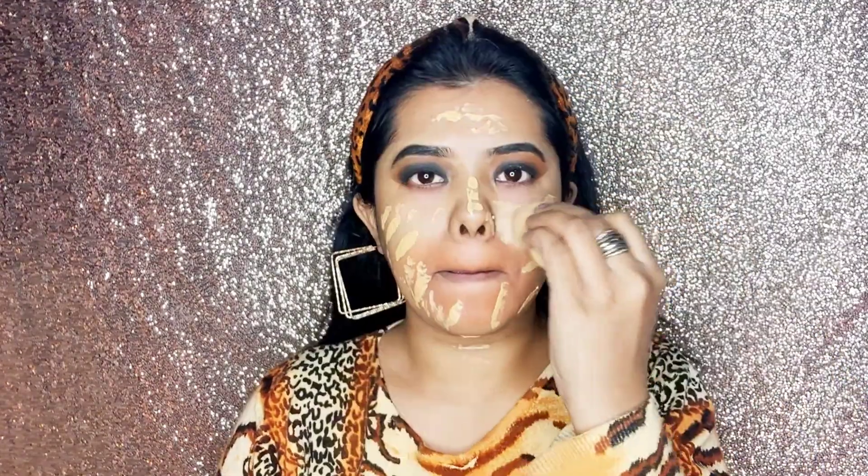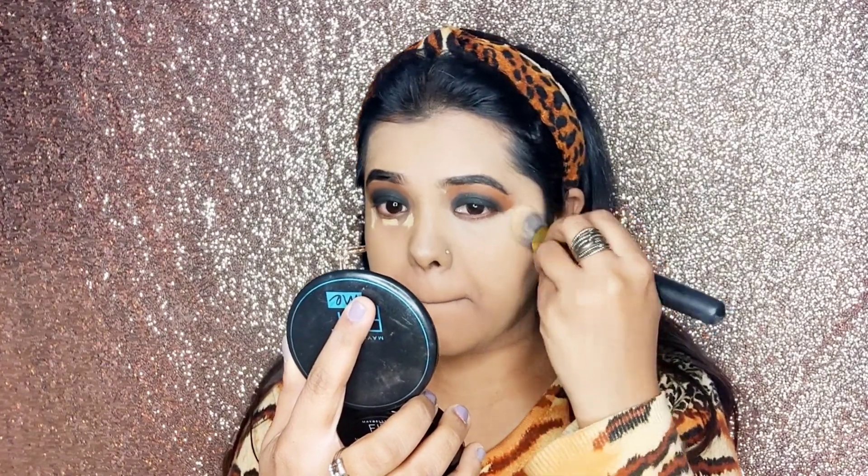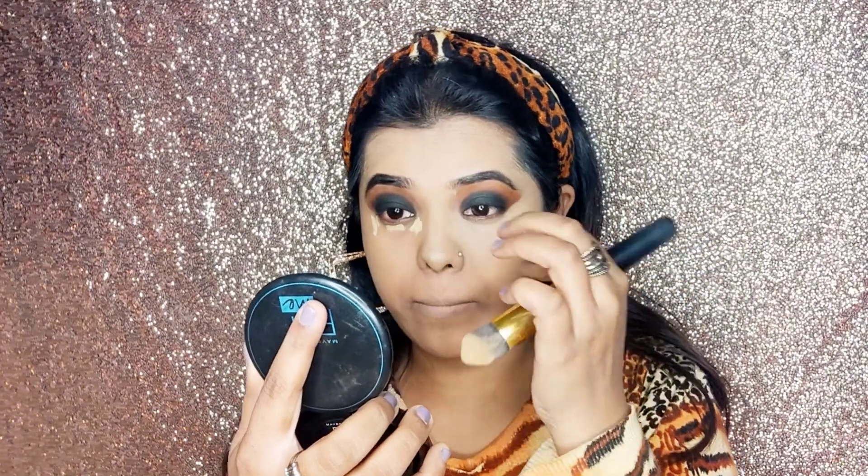With the help of a blender, I will blend the foundation properly. To conceal my under eyes, I have taken Sugar's Concealer and spread it in the inner and outer corners and in the T-zone. With the help of a brush, I will blend the whole product to give the perfect base.